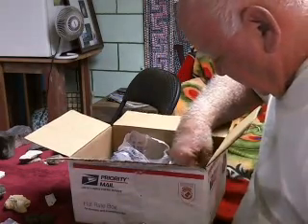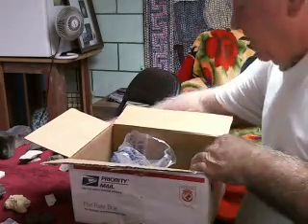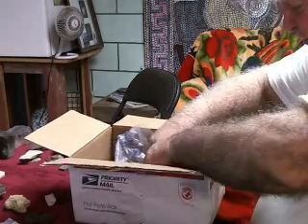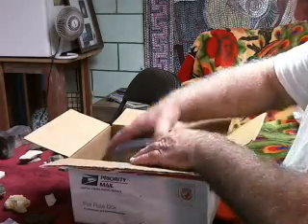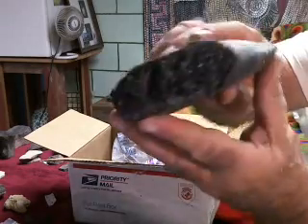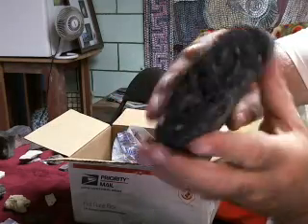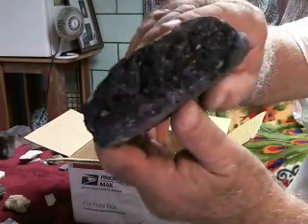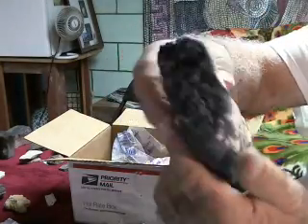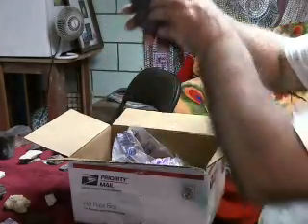All of these are going to be turtle shell — more turtles. Look at this — what a shell. This was the edge of the shell. What a plate. You can imagine the size of that turtle. This was a land turtle, something on the size of — maybe as big or bigger than the Galapagos turtles today.